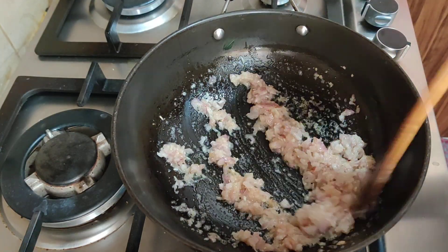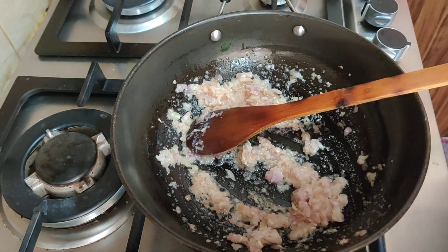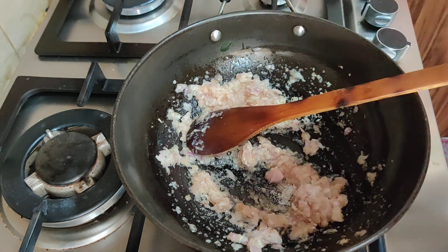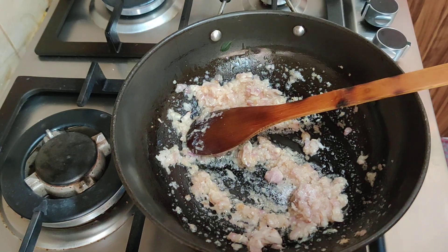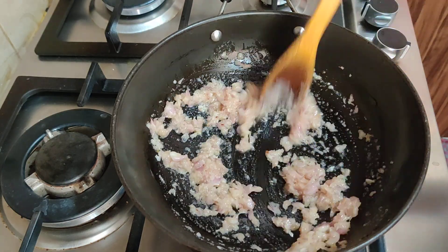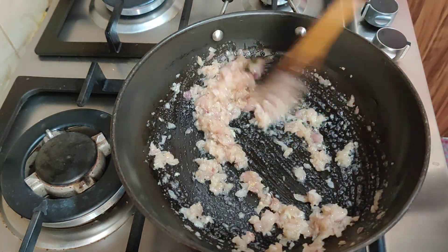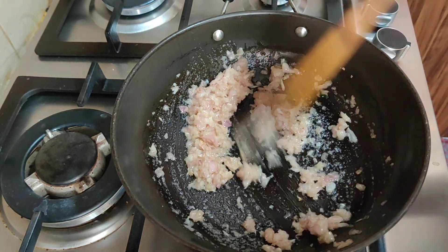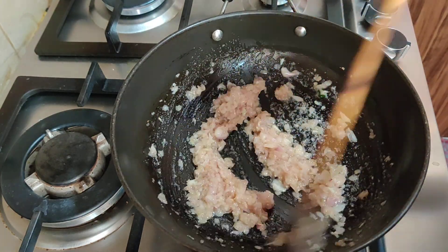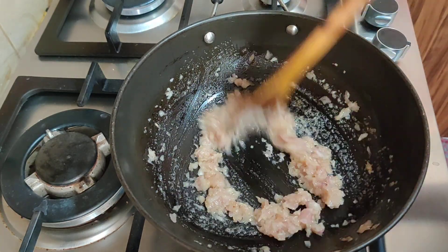Kewa is a good thing to make. Add a little bit of water to make a large plate. Add a little of water and add a little bit of water to make it.